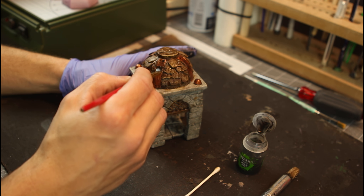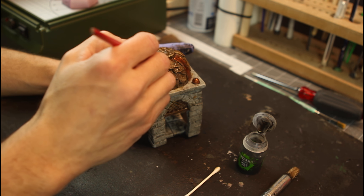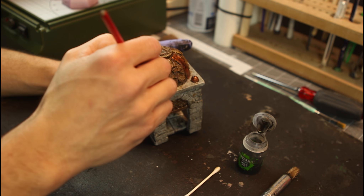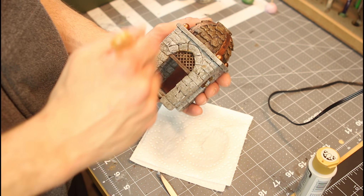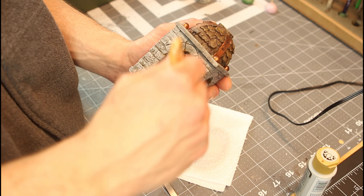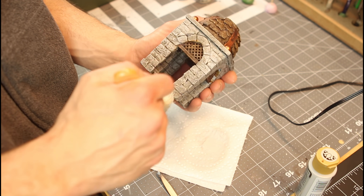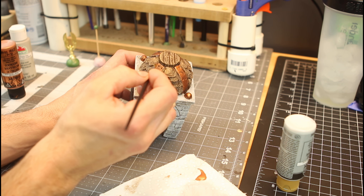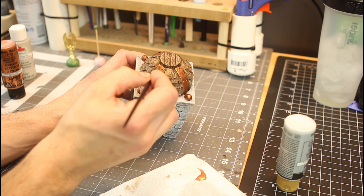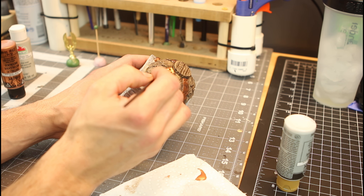Now I'm using Games Workshop Nuln Oil — paint all the copper with this and give it a good wash. Then do a black wash on all the stone work. Once that's done, go back with a light gray and give it a heavy dry brush. Then do some highlighting — take that copper back out and do some edge highlighting just to make it really shine and stand out.